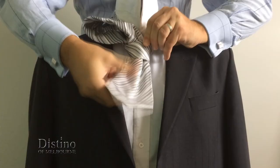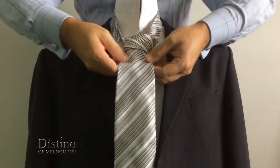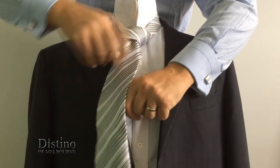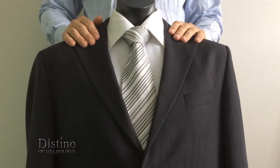Pull it all the way through and then adjust the tie by holding the short end of the tie at the back with your left hand and then pulling the knot up with your right hand. And there you have the perfect full Windsor knot.